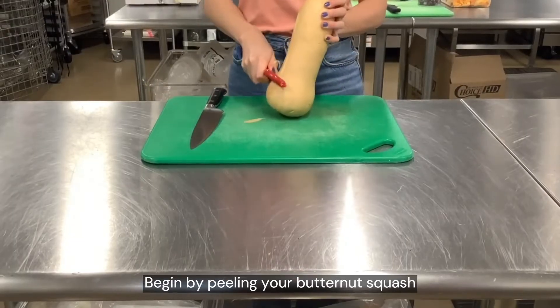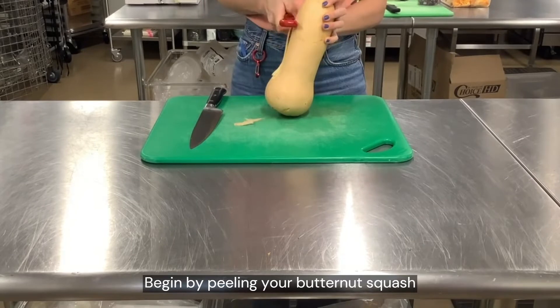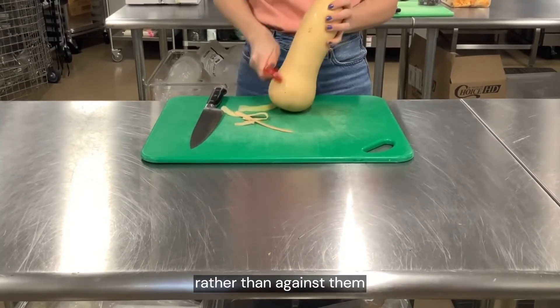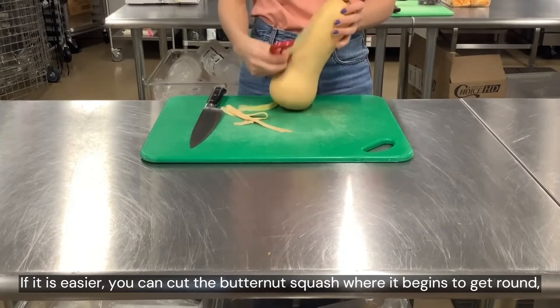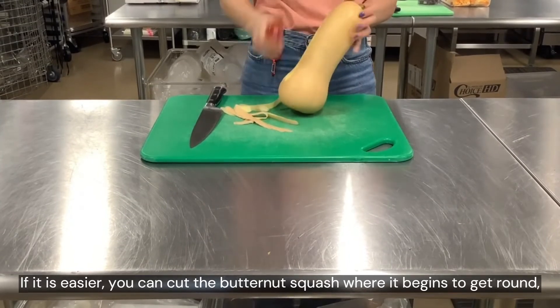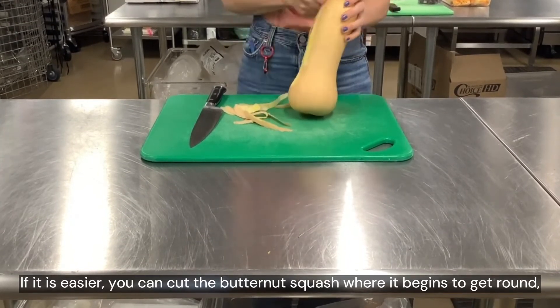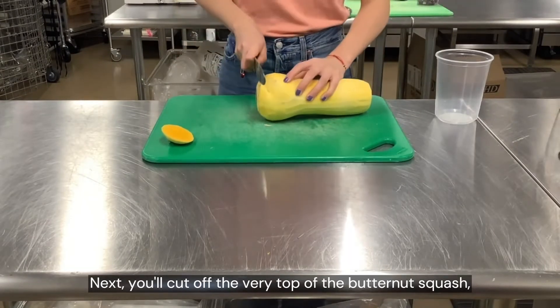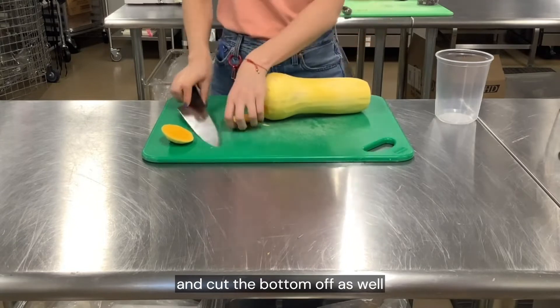Begin by peeling your butternut squash. Be sure to work with the contours of the butternut squash rather than against them. If it is easier, you can cut the butternut squash where it begins to get round and peel from there. Next, cut off the very top and the bottom of the butternut squash as well.